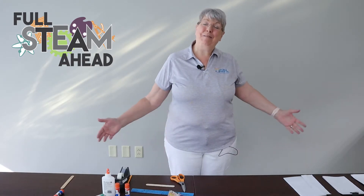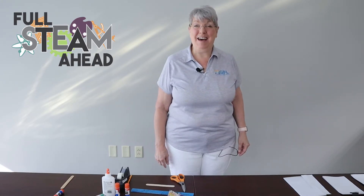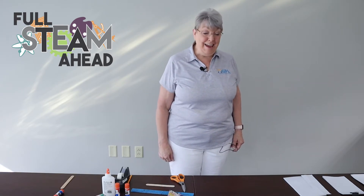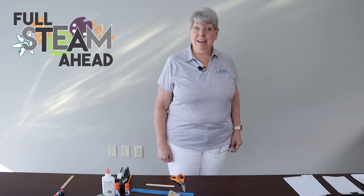Welcome to another episode of Full Steam Ahead. I'm Ms. Linda, the head of Children's Services here at the Greenwood Public Library. And today we are going to be making nature journals.